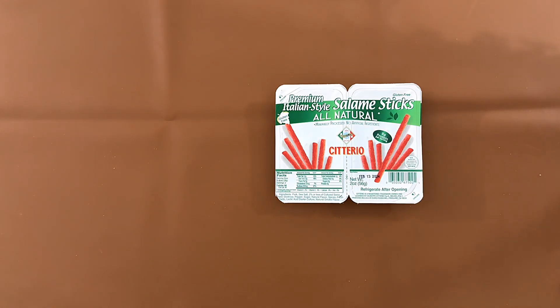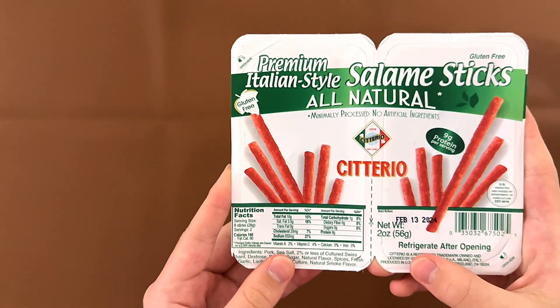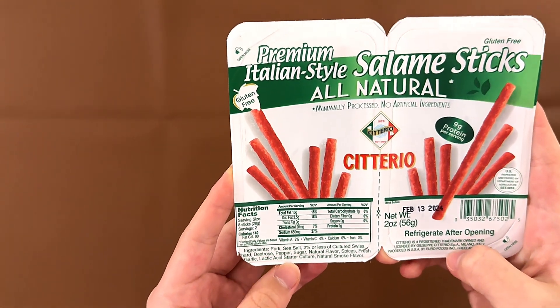Hello tiny reviewer friends. Today I'll be reviewing this, from Trader Joe's: premium Italian style salami sticks, all natural, cidero.